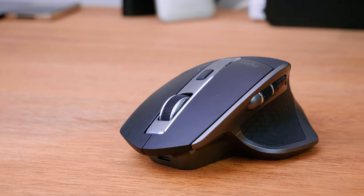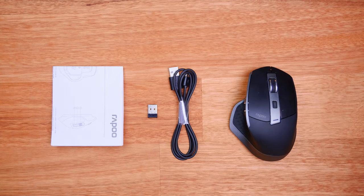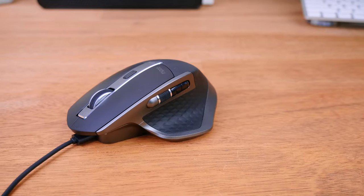In the box we get just about everything we need to run this mouse: the USB cable, the wireless dongle, and of course the mouse itself and some basic instructions. Once you get it out of the box you will need to give it a quick charge up as it may not have full charge. I plugged mine in for about an hour or so and it was ready to go.